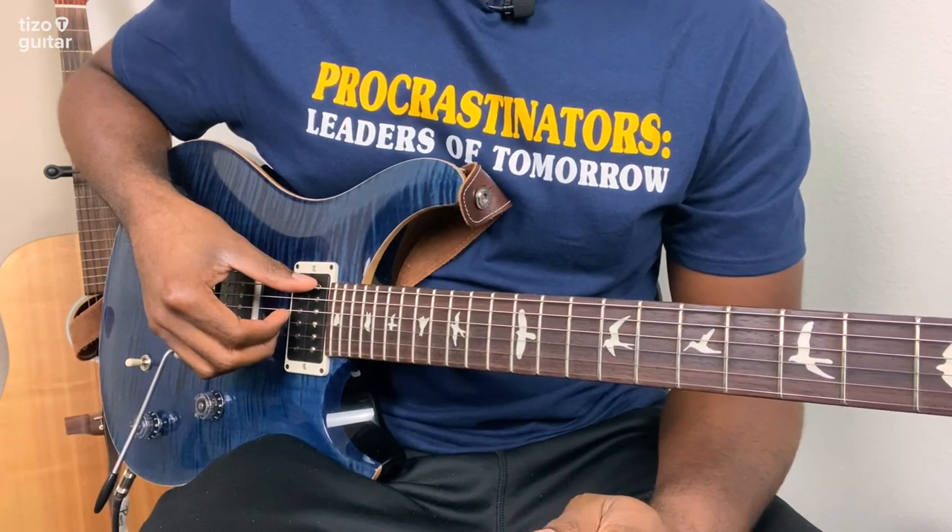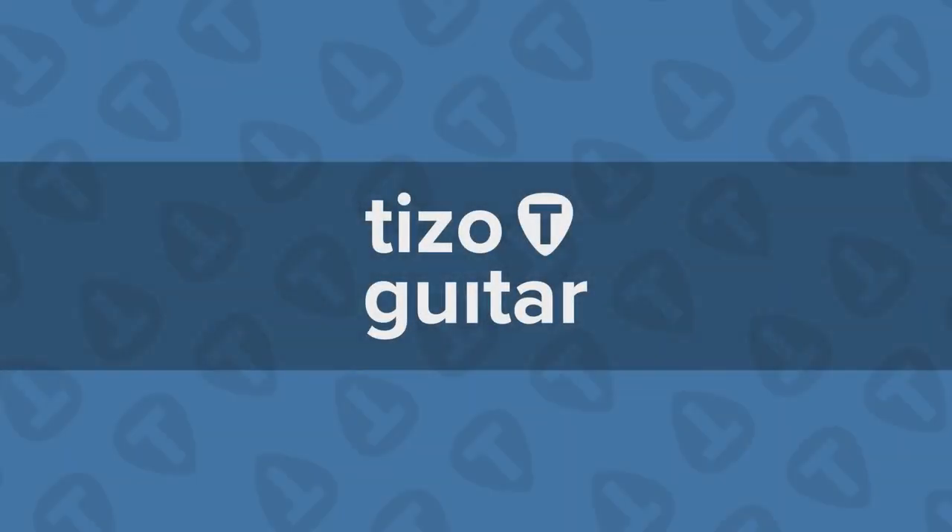That same progression repeats throughout the entire song — that's all you need to know. That is it for this lesson. If this video helped you in any way, please go ahead and leave it a like and subscribe if you haven't already. If you have any song requests or comments, leave them down in the comment section below. Thank you so much for watching, and until next time, take care. Bye!